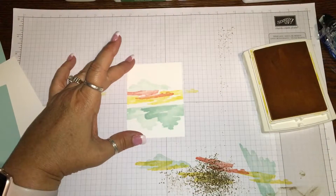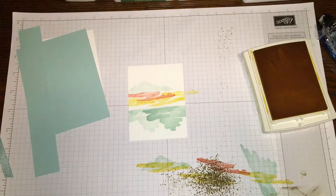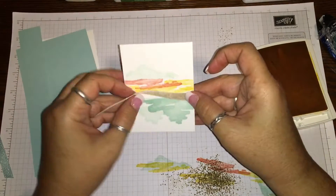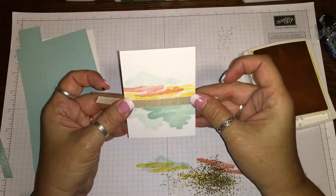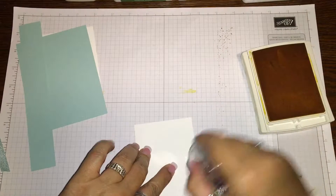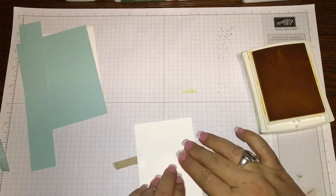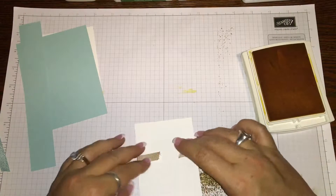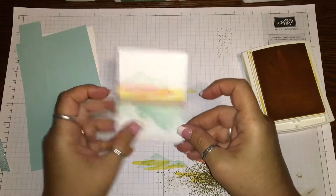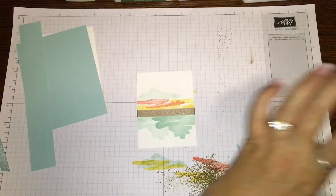Now we're gonna get the crumb cake ribbon and put it down here just like that. I'm gonna get some adhesive and put it where I want that ribbon to go. We're gonna flip it over and double check - that's not bad at all.